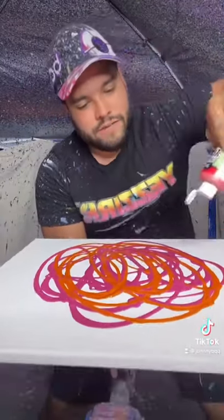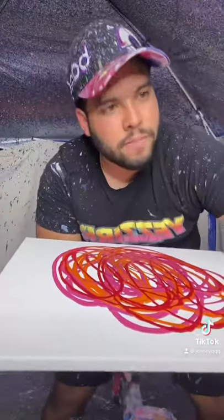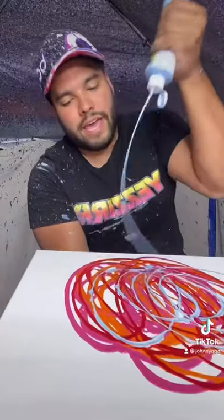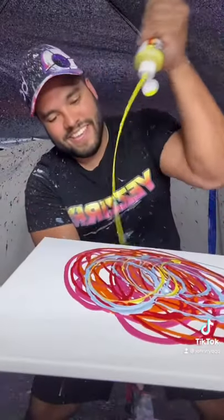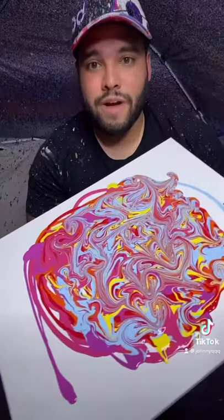Just like a fluffy pancake — we got some red fluffy pancake, some sky blue fluffy pancake. I should make some merch that says 'fluffy pancake.' And some yellow. It looks like we got some retro vibes now.